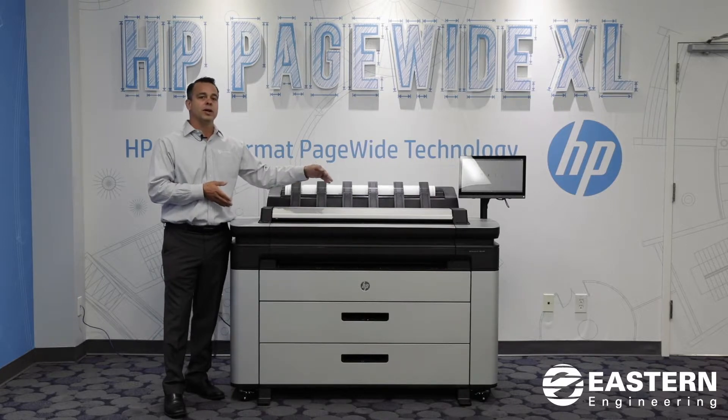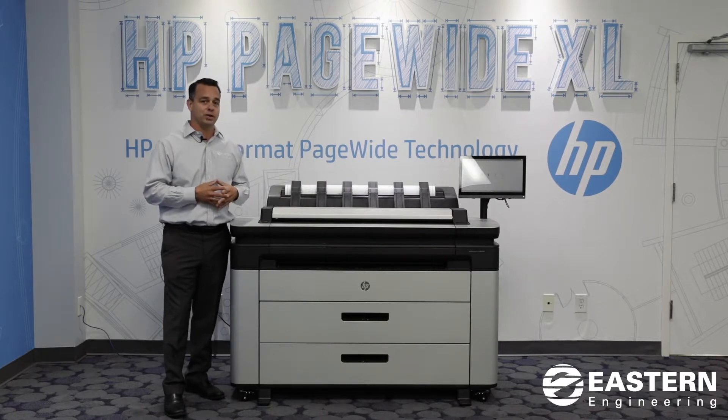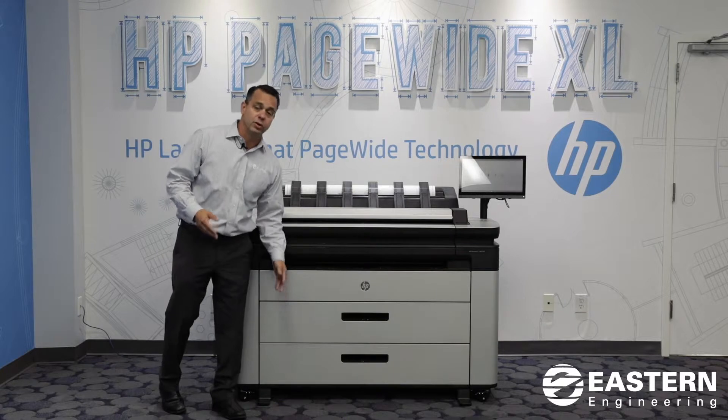Now we have a printer that does 3 pages a minute in color or black and white at that same price point. It stacks and it has drawers just like you're used to. It holds 500-foot rolls.